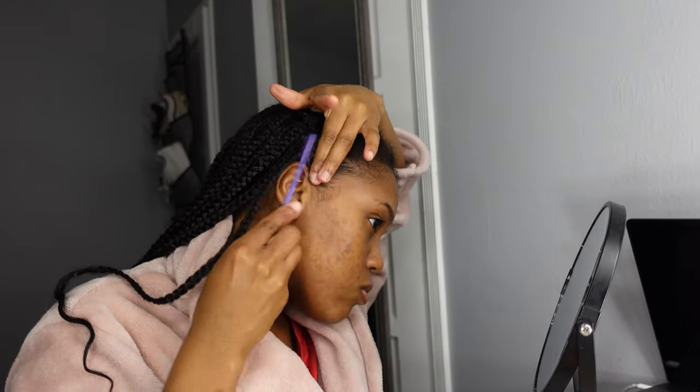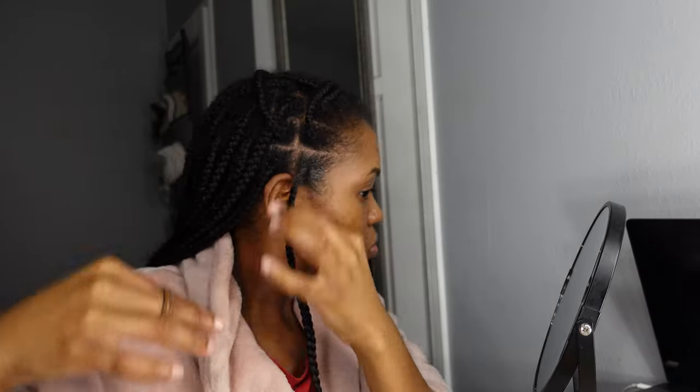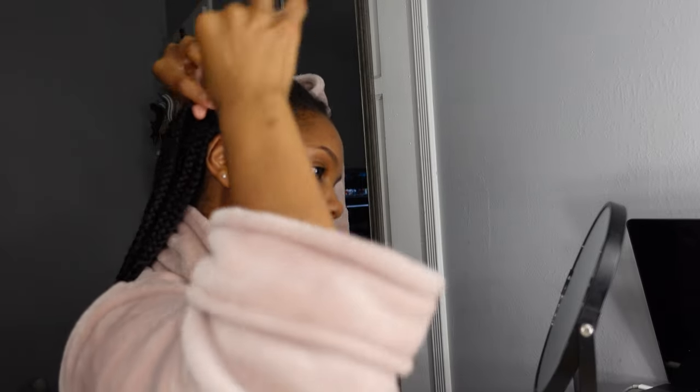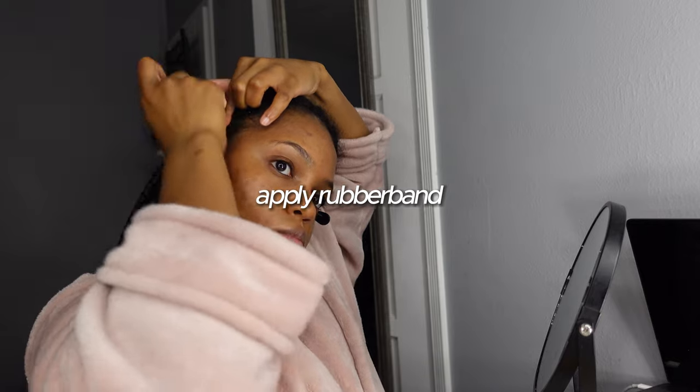Once the hair is all nice and sleek, I go ahead and twist my braid maybe two to three times, depending on how much new growth you have. Then I gently add a rubber band, making it tight but not too tight. I wrap at least three to four times depending on the tension, making sure it feels comfortable and not painful.